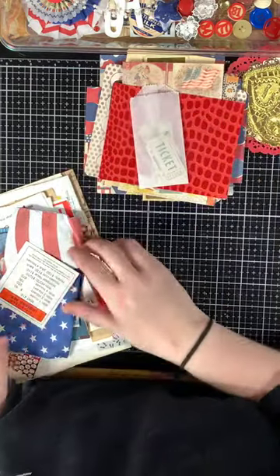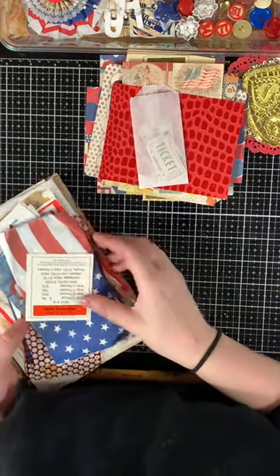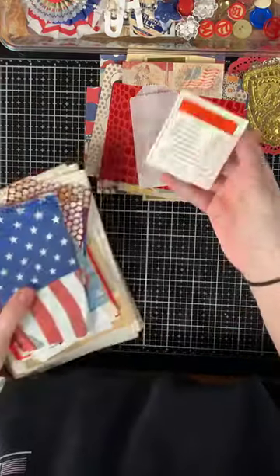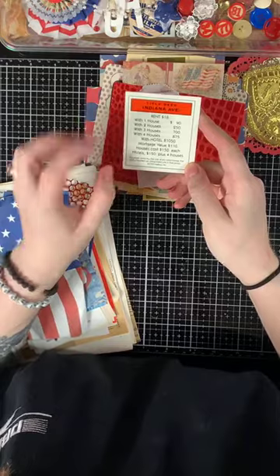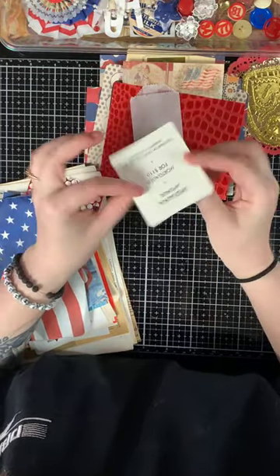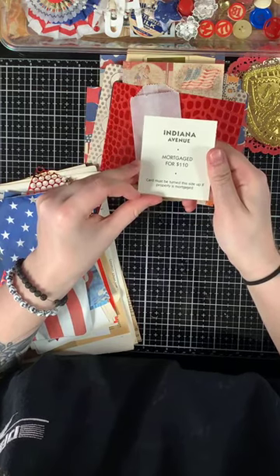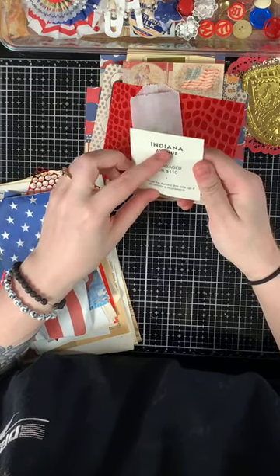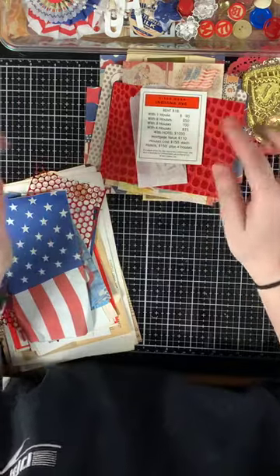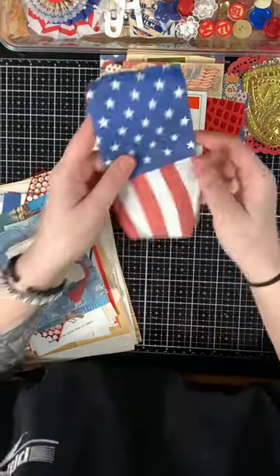Getting into the vintage pieces, you have a vintage 1935 Monopoly game card — Indiana Avenue.